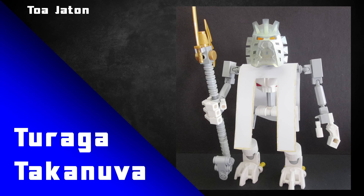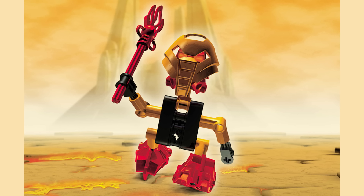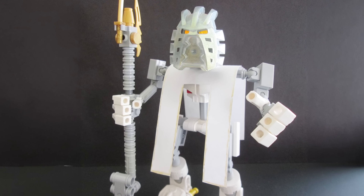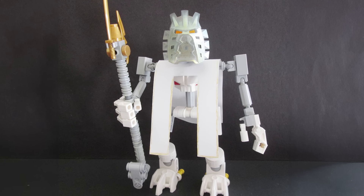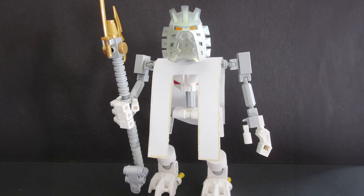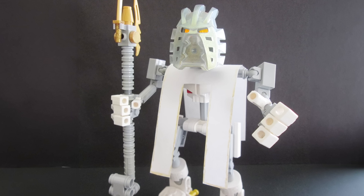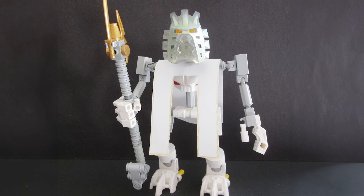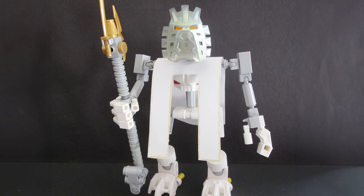Toa Jaton has also built a Turaga version of Takanuva. When we look at other Turaga like Vakama, they had a very different mask from their Toa form. This MOC follows that same trend but instead just changes the colour of the mask. Using the glitter trans clear version makes him look just that little bit older and more Turaga-like — a bit more wise, a bit more noble. The light bluish grey mixed in with that mask complements it quite nicely, making it a great inclusion that really makes him feel like a Turaga.